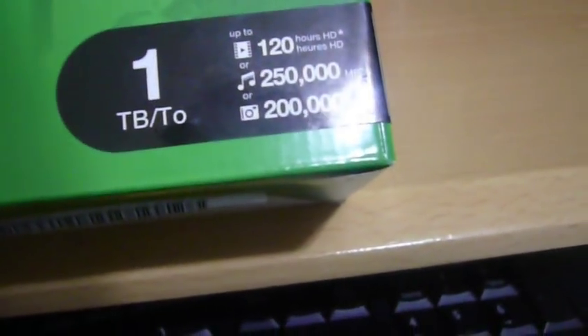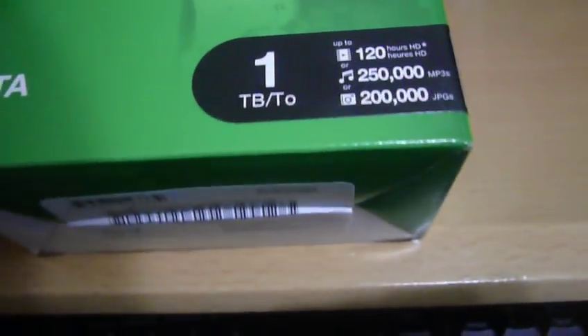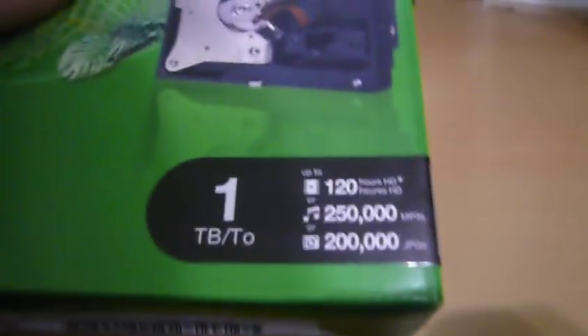As for everything else, the box is pretty plain. It advertises holding up to 120 hours of HD video and 250,000 MP3s. That seems really weird to me — it's saying it can hold more music than photos. I wonder if that's a typo on their part, because as many of you know, unless you have a crazy high megapixel camera, a photo isn't anywhere close to as big as a song. So let's just hope that's a typo, because I'm sure it can hold more than 200,000 average pictures.